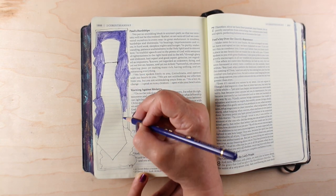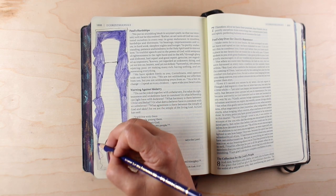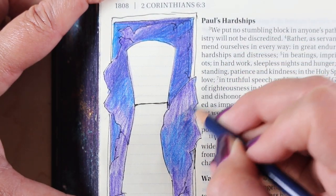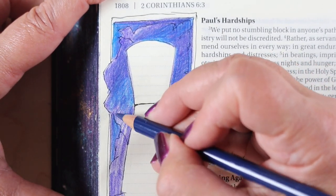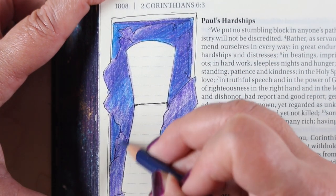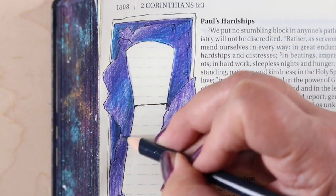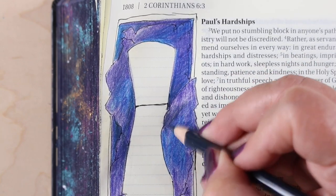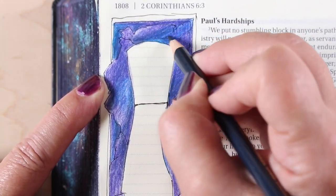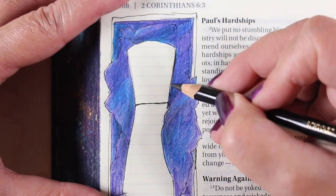The idea behind this came from the outside edges of this Bible — it's from a previous video where I had done different techniques on the outside edges of the pages. This Bible has a starry night sky on it. When I was going to do this page, I thought I could do a starry sky kind of tissue paper in here. So I just started coloring in all different kinds of blues and purples, and as I layered colors over top of each other, different areas got darker and more dense.